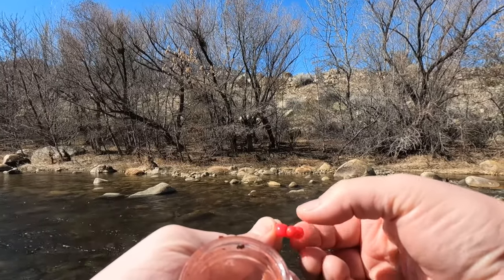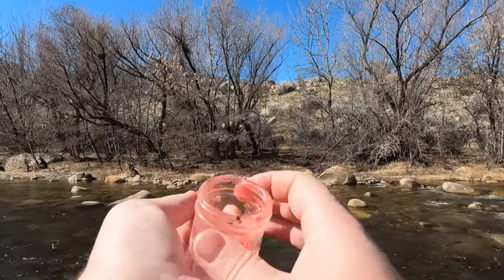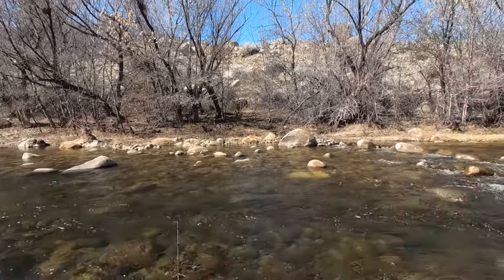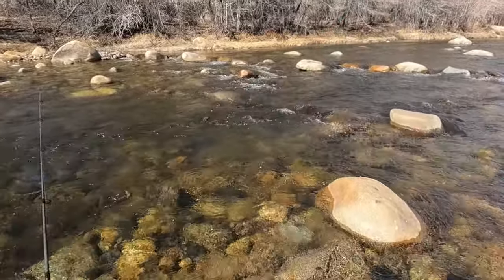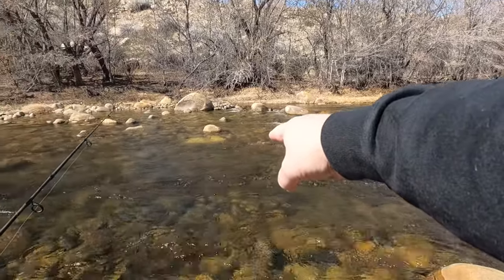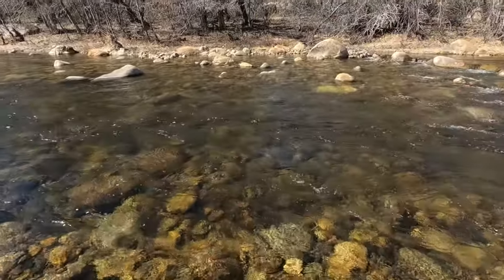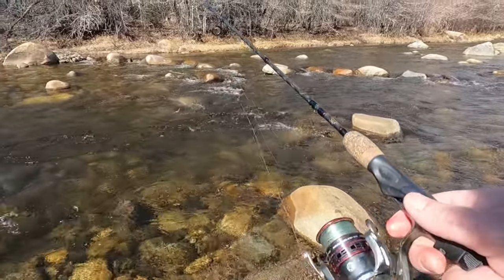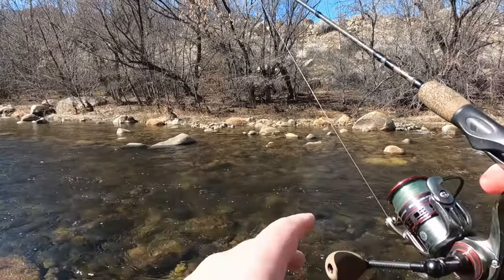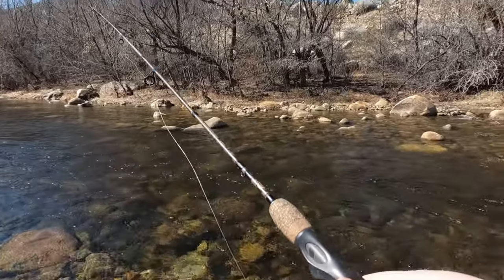When I'm fishing these salmon eggs I like to completely cover that hook. And once I get it completely covered, I like to drop it in right off these runs and let it drift, trying to keep it off the bottom. I like it to move natural so I just let it drift through the run and see if any fish picks it up — just keep doing it over and over again.